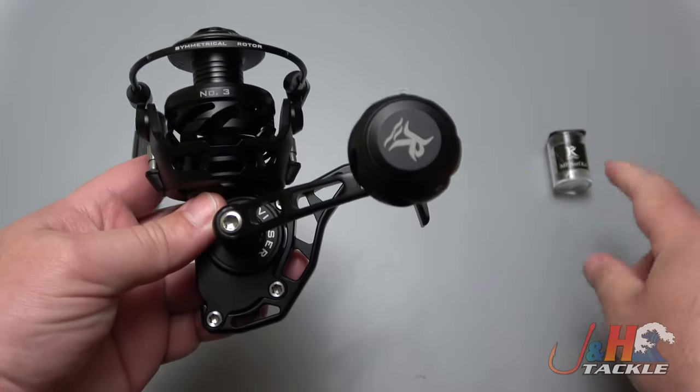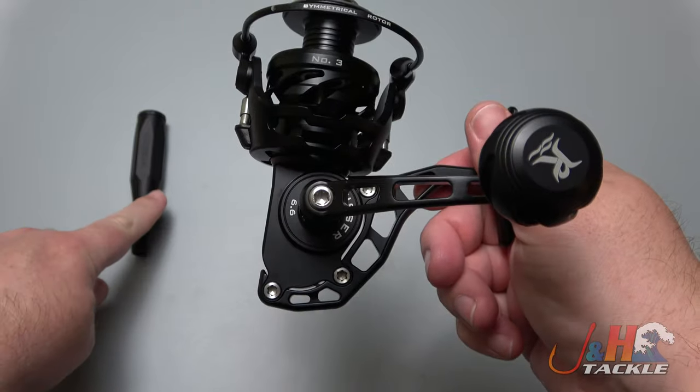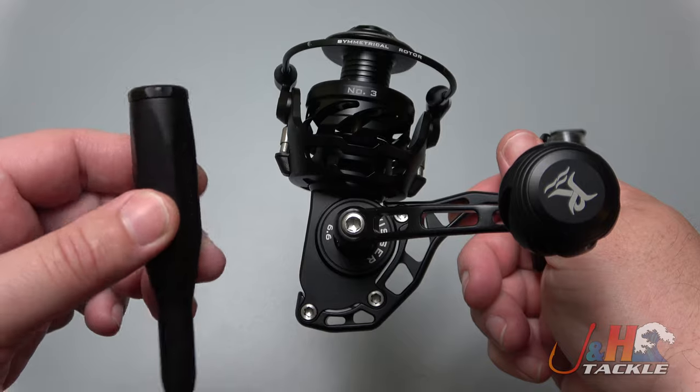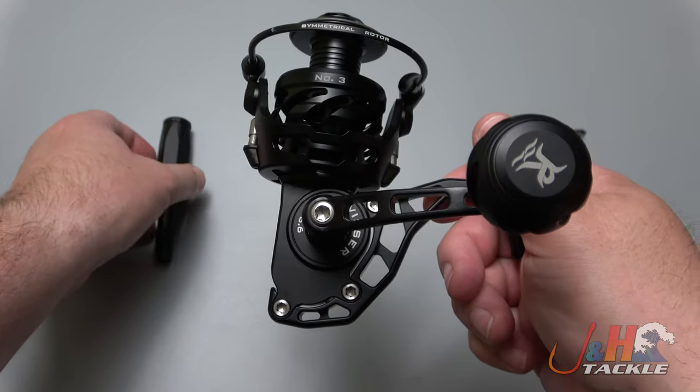If you start fishing, it does come with a bailless kit. It also comes with a tool right here, and all of the bits are in there — you can actually open it up. Any type of servicing you need to do with this reel, everything is right in there, which is pretty cool.